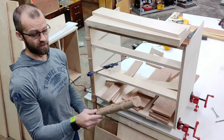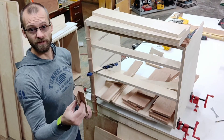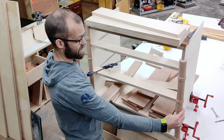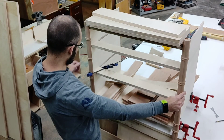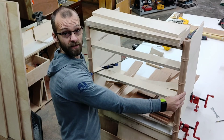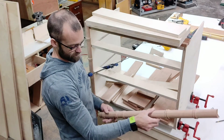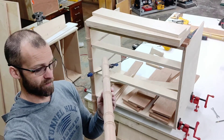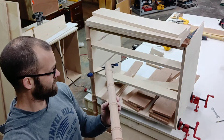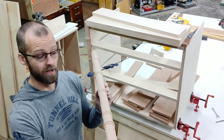Here's our finished spindle — we cut the wedge out of it, so now we can attach it to our cabinet. We've got another one over here; we're making all kinds of these. This is a faux bamboo turned piece, part of a faux bamboo furniture set. And that's how you do it — have fun.